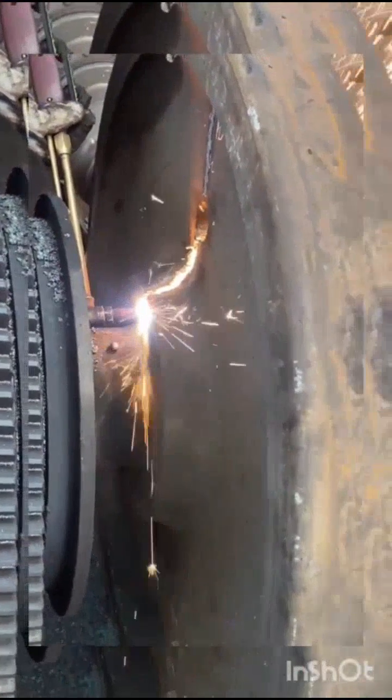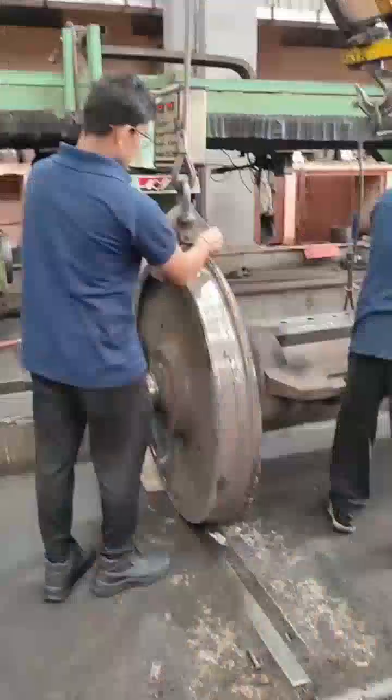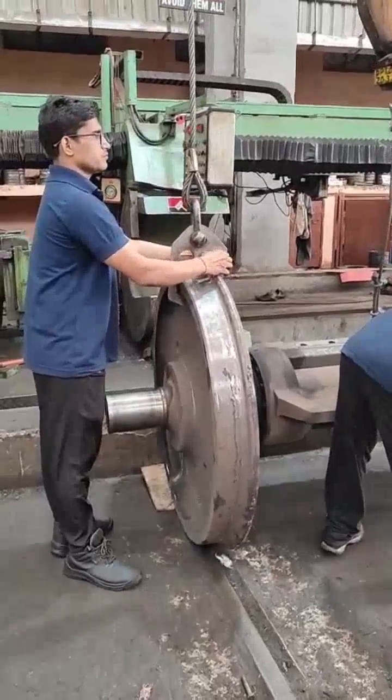Before demounting, disc cutting is done radially inward direction towards the axle. Attach the wheel set to the zip crane for placement in the wheel press machine.